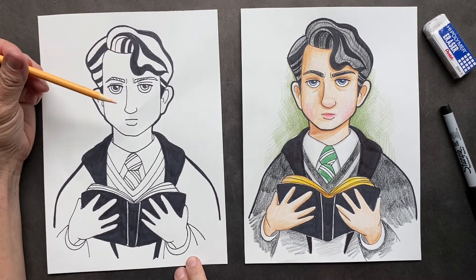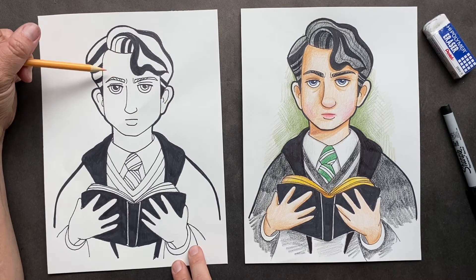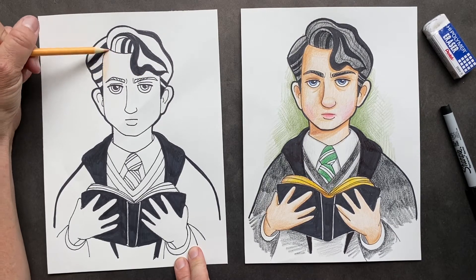So we're going to get started and we're going to do his whole face in peach and then we'll do some highlights. So do the whole thing peach.